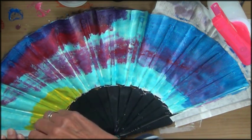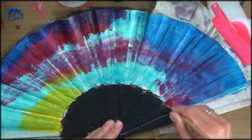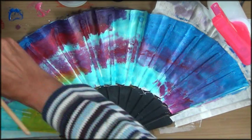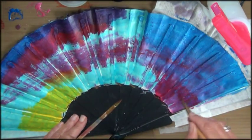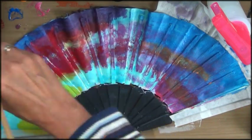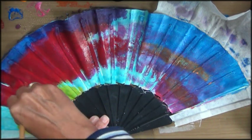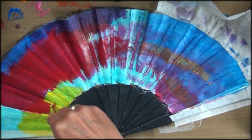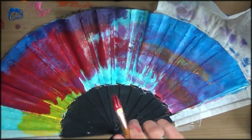It might have been smarter if I had thought this process through before I started, because in this video I was just going from right to left, from top to bottom and everywhere in between. There was no rhyme or reason here — it was just trial and error. But luckily in the end it all worked out, so be patient and have some fun.